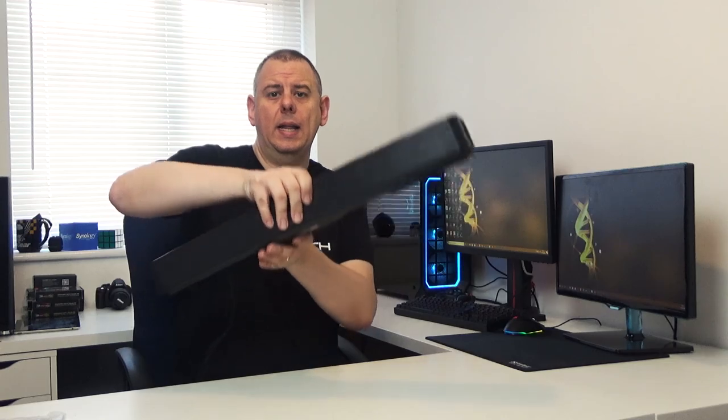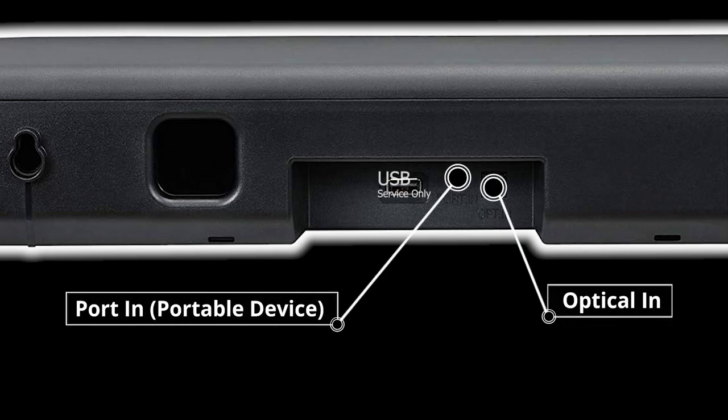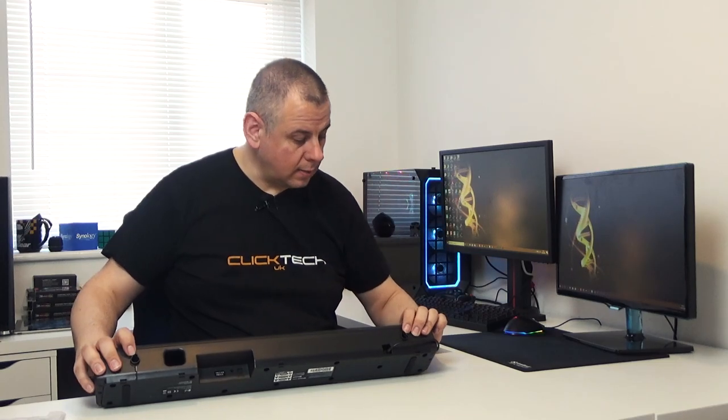The top of the soundbar is a matte plastic with a grille covering the speakers that goes around the front. Turning around and looking at the back, we've got the power cord input on that side, and there's also the optical input port. There are also two hanging points where you can mount it to the wall — just put some screws into the wall and hang it on there.